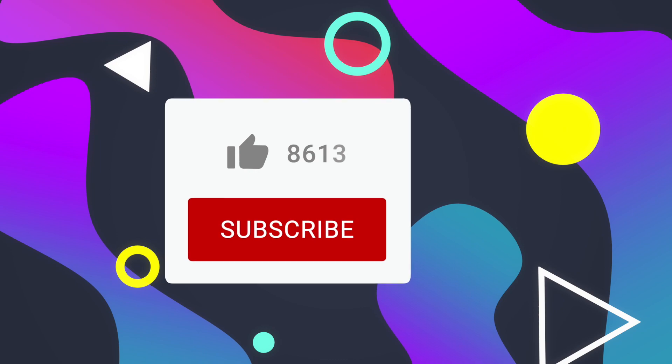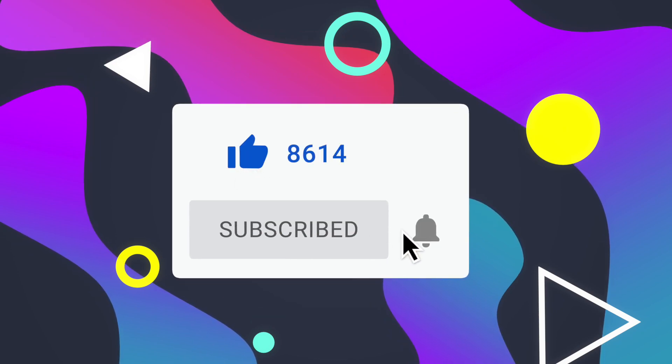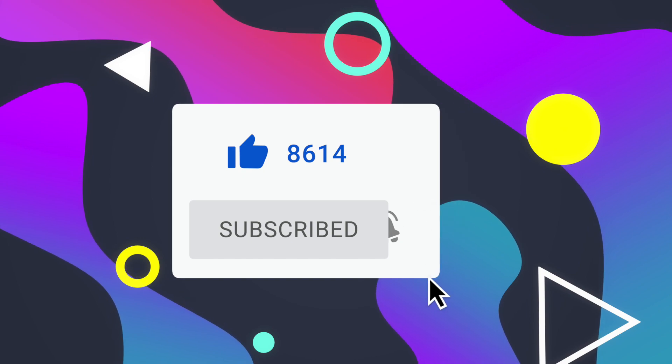Welcome everyone, my name is Jay, aka TechHyped. If you are new here, I keep doing this type of content. If you are into Apple content, consider hitting that subscribe button. Now let's get right into today's video without wasting any more time.